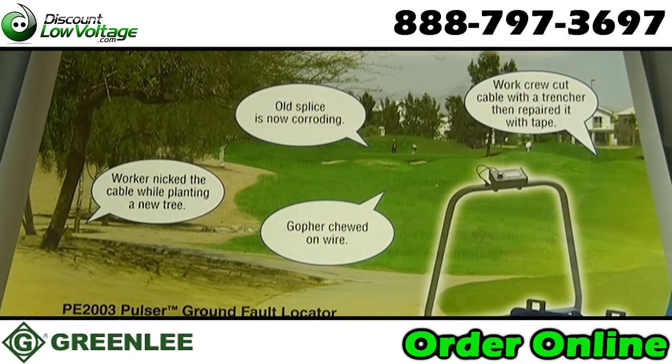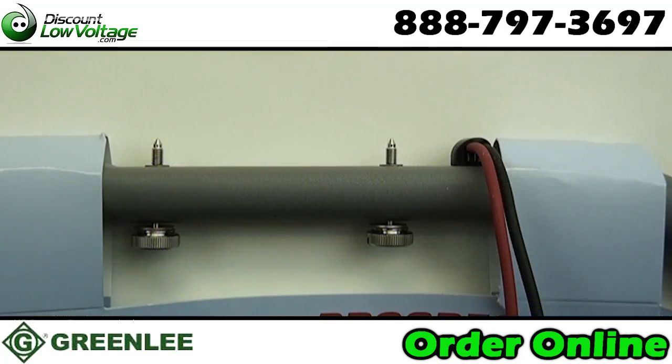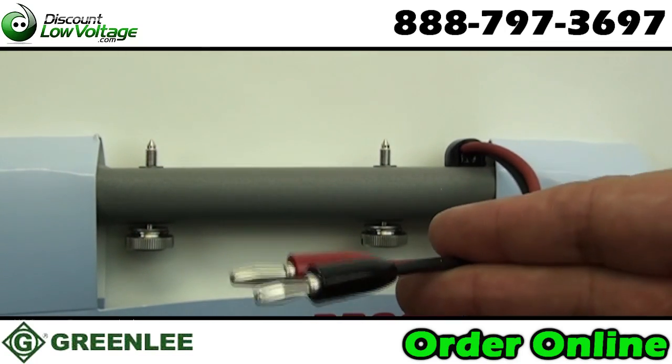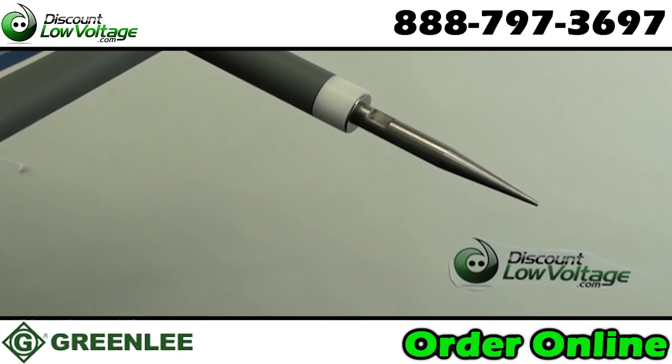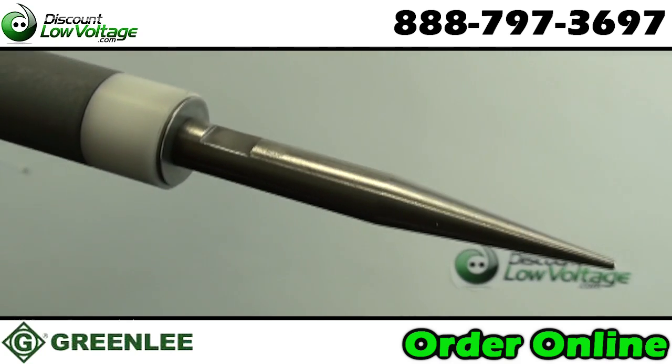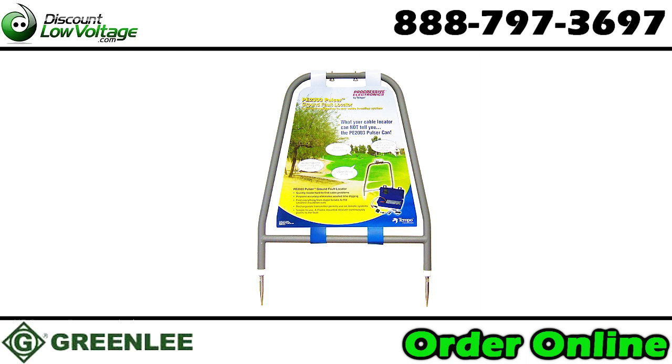It identifies the exact location of even the smallest breaks in insulation by pulsing a high voltage signal that radiates into the earth at the location of the fault. With the A-frame mounted receiver, a visual analog meter points the way to the source of the voltage.